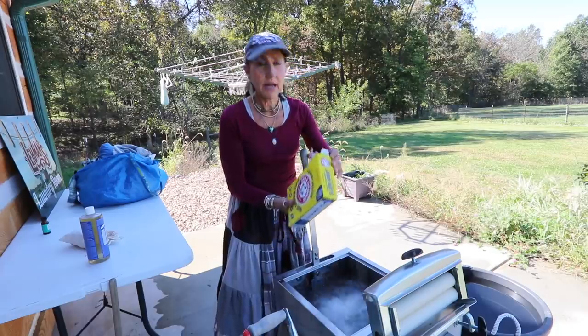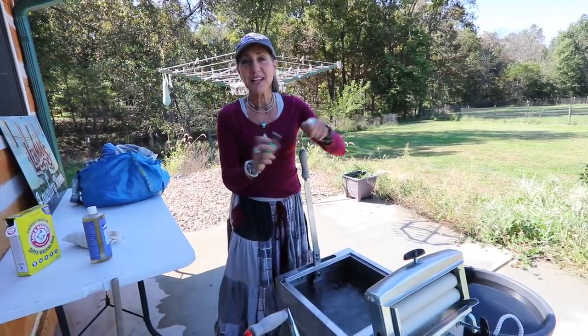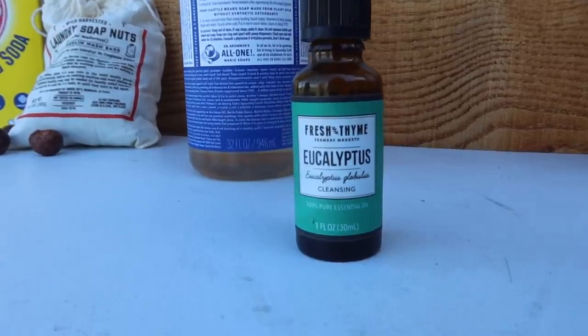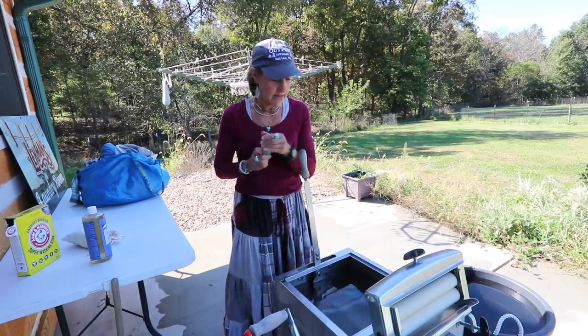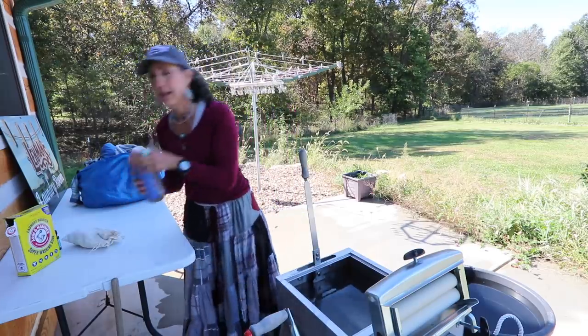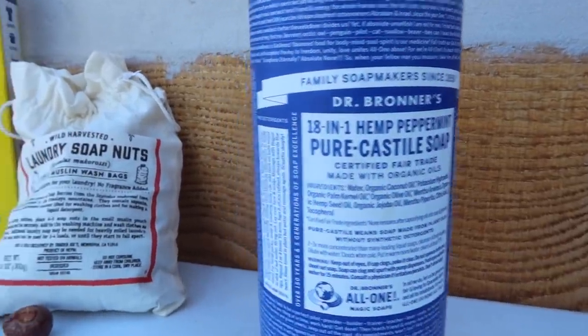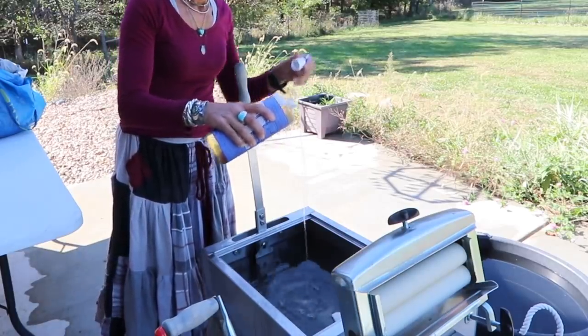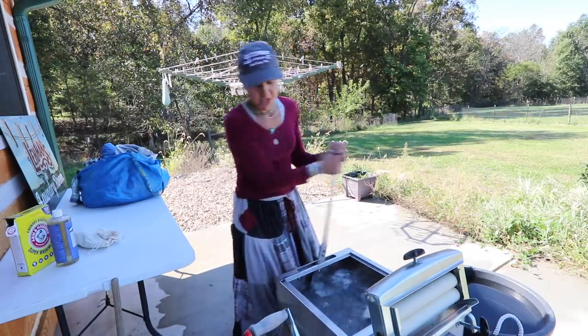I use Arm & Hammer washing soda — about half a cup — as my laundry booster. Then I add eucalyptus oil because it makes the laundry smell really good. I also put in a little Dr. Bronner's, which I use for everything. Then I just stir it all up to dissolve the powder.